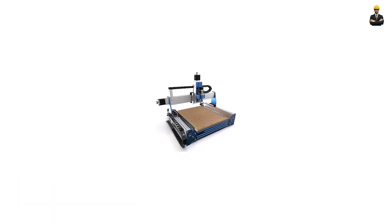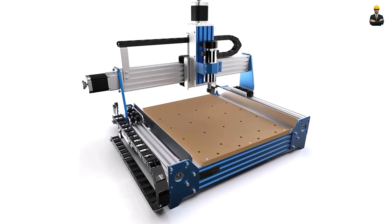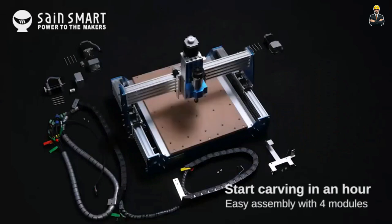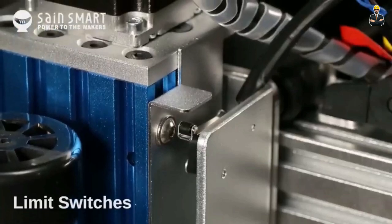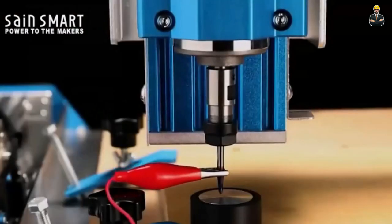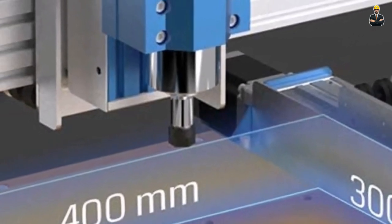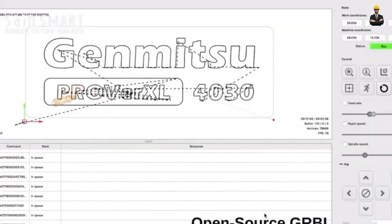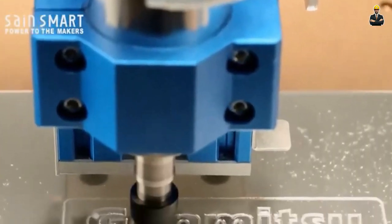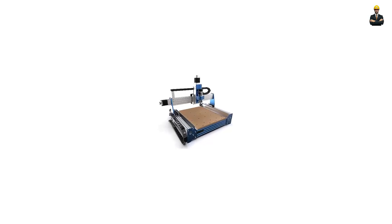Genmitsu CNC. The Genmitsu CNC router machine is a professional-grade machine that offers exceptional precision and performance. With its extended working area and advanced features, this CNC router is perfect for experienced users and those who demand high-quality results. It utilizes an integrated mainboard and offline controller, allowing you to work without the need for a constant computer connection. It supports various software options like GRBL and Candle, and comes with an emergency stop button for enhanced safety.